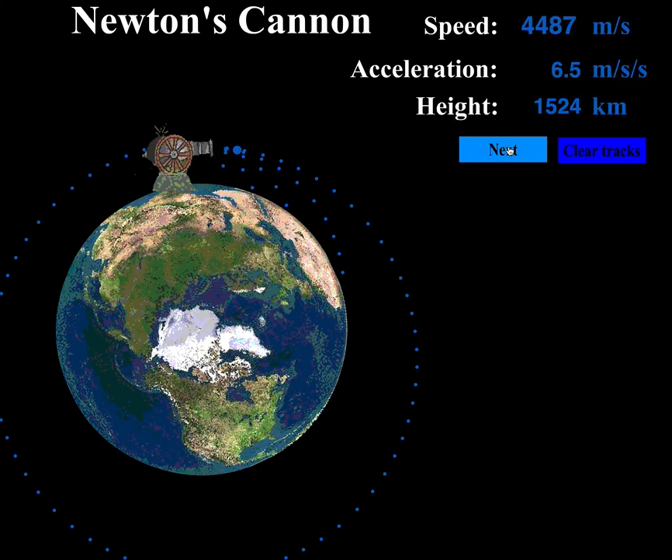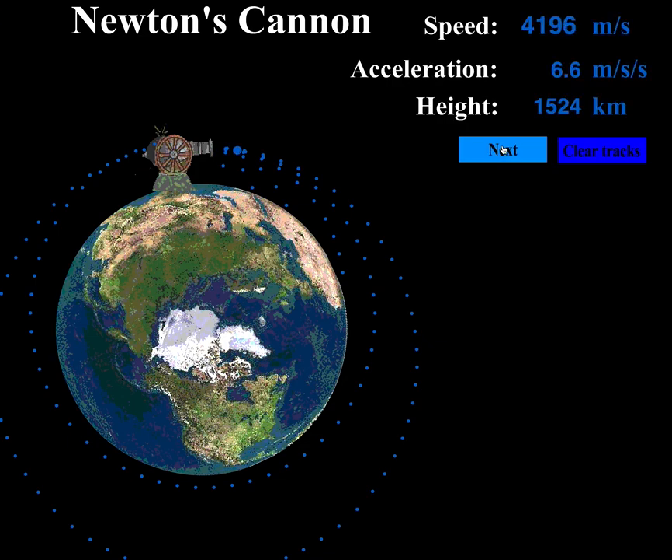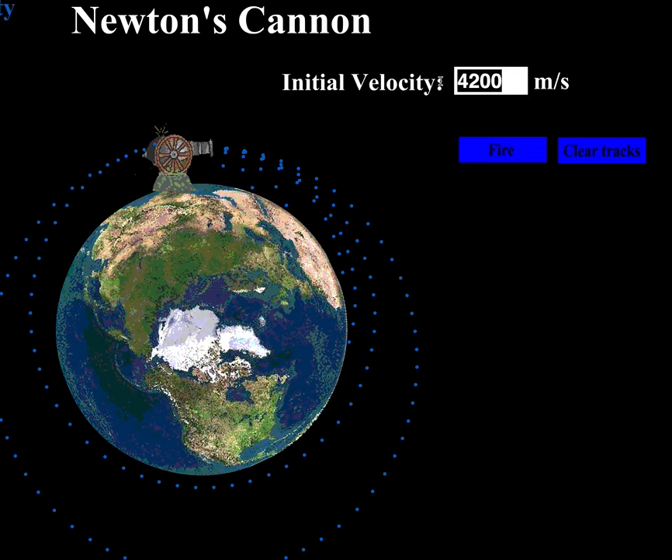We found the balance between speed and gravity. Just for the heck of it, let's try 4500 — a little bit slower. You can see the slowness having its effect; gravity is winning and it looks like we might get a collision, but we missed the earth and achieved a different orbit at a slower speed. Let's try 4200 — and it collides. So somewhere between 4500 and 5000 is the balance speed we need.